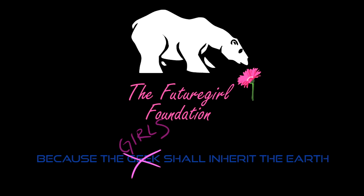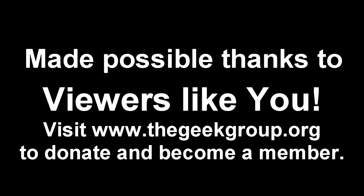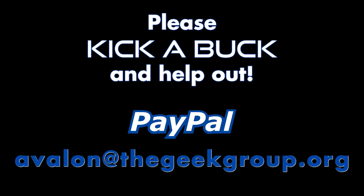This video was made possible by a grant from the Future Girl Foundation, and by thousands of private donations from members and viewers like you. Please visit thegeekgroup.org for more information on how you can donate and become a part of our dreams of Avalon.